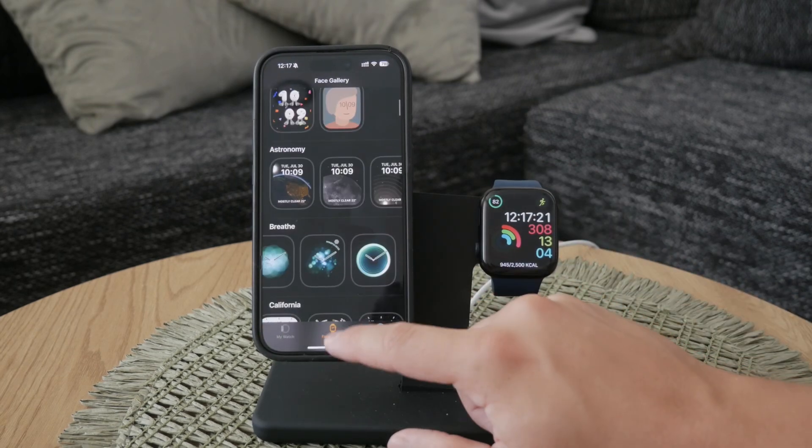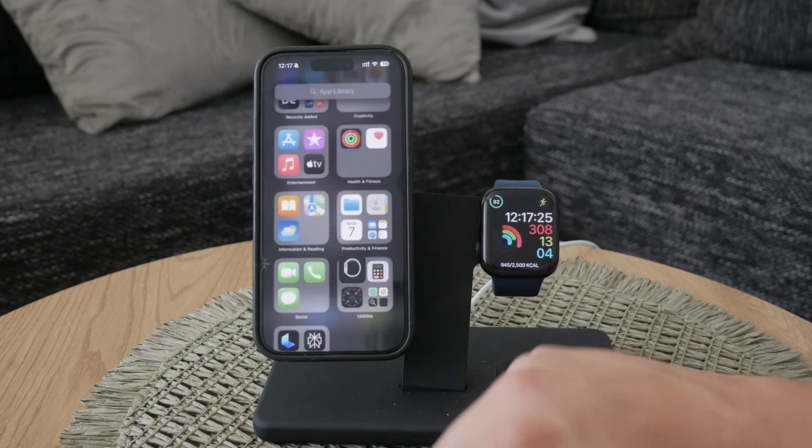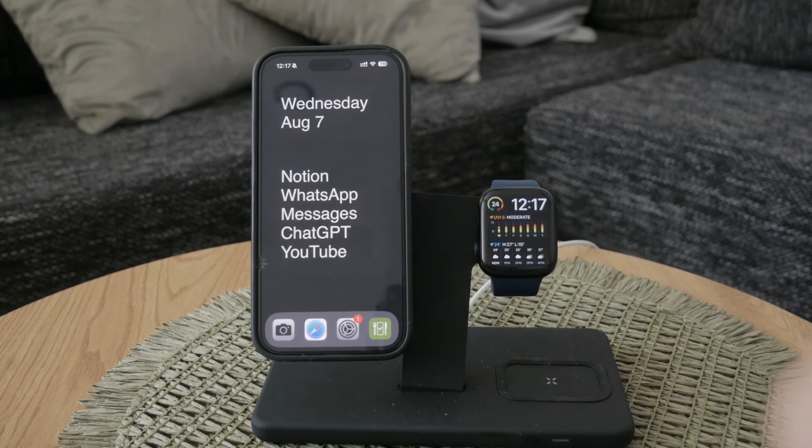In summary, while you can't move the clock itself on a given watch face, you can switch to a different watch face that places the clock where you want it. Customize the new face with your preferred complications and colors, and if needed, use the Watch app on your iPhone to add and manage additional watch faces. And that's how you set the clock position on your Apple Watch.